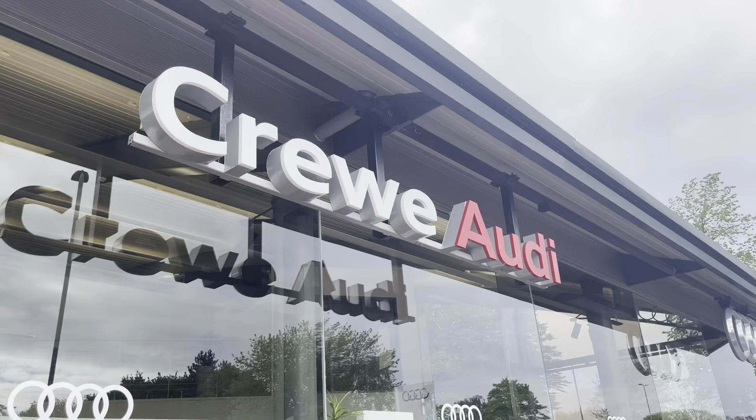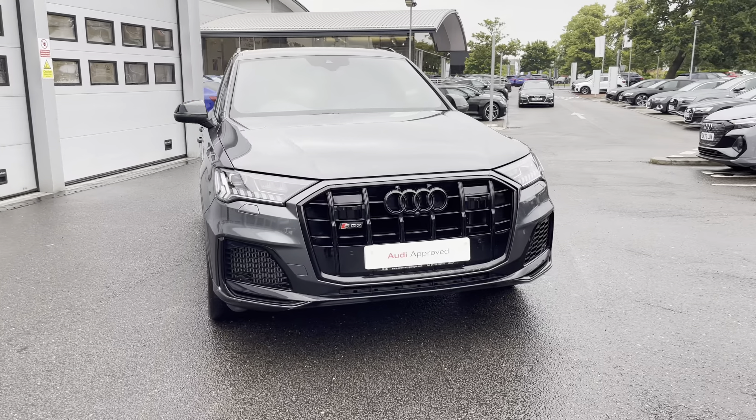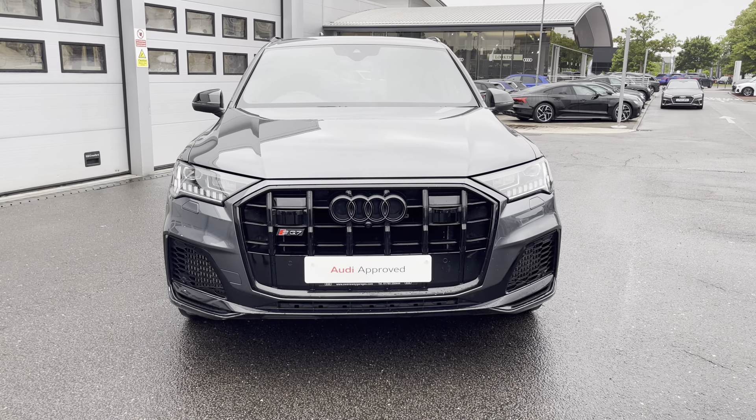Hello, my name is Jake, welcome to Crew Audi. Today we're taking you around this approved used Audi. Starting off today we're looking at the Audi SQ7 TDI, and we can see that Daytona grey pearl effect finish.